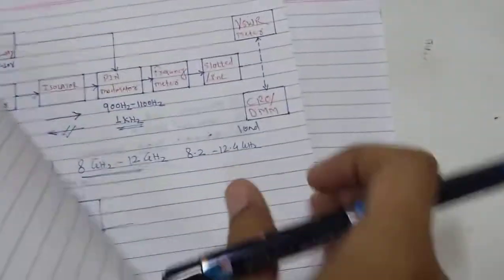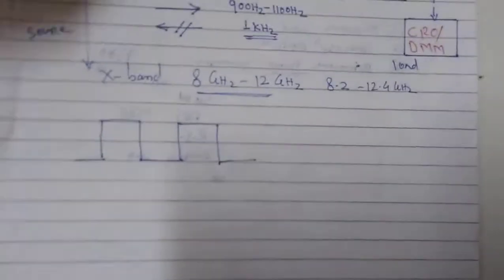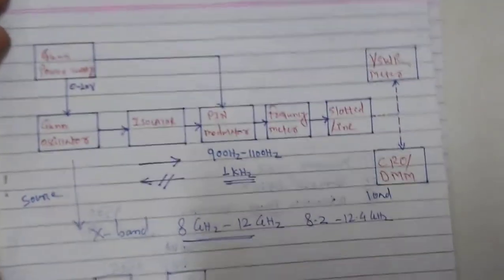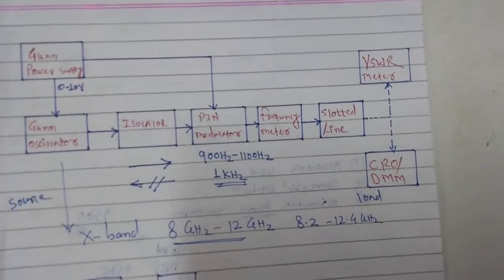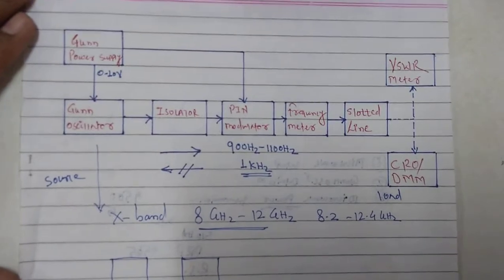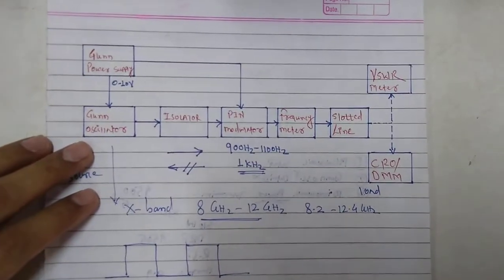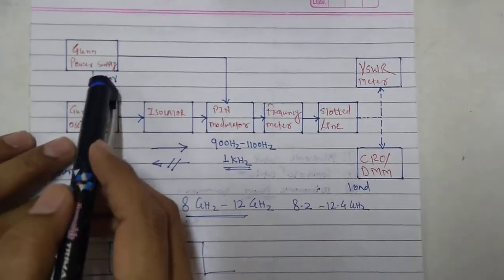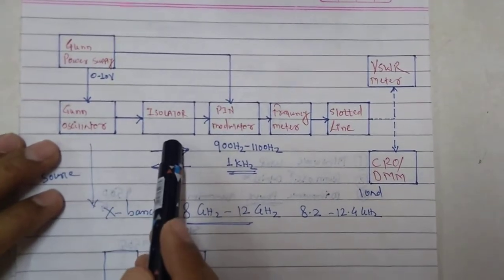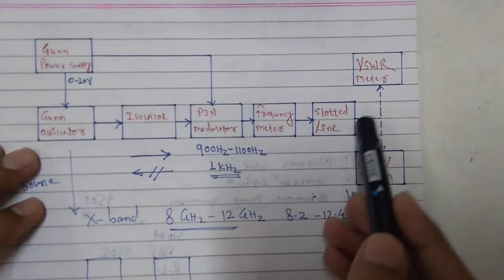The general setup used in our earlier experiments is used here. If you have directly come to this video, please go back and watch our earlier videos to get an idea about the generalized setup of the Microwave Test Bench and how maximum power can be generated. The first block is the gun power supply, then gun oscillator, isolator, pin modulator, frequency meter, slotted line, and VSWR meter.